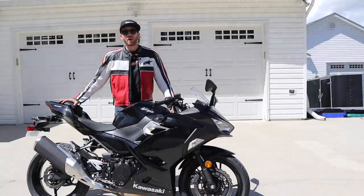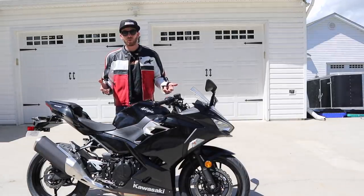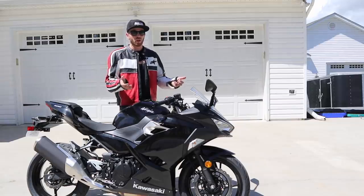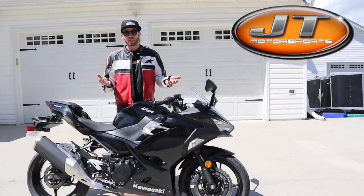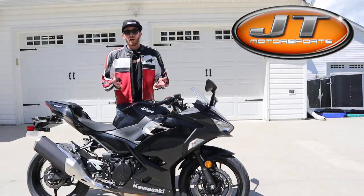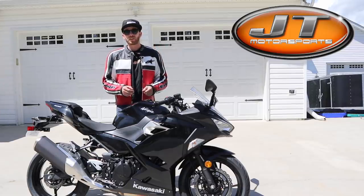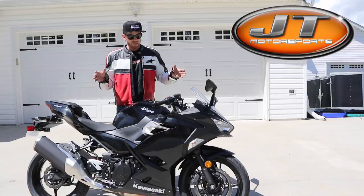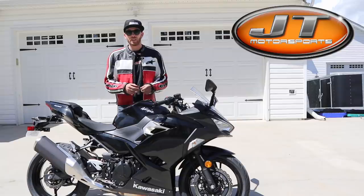Those are my thoughts on the 2019 Ninja 400 ABS. But as always, you don't have to take my word for it — I suggest you go ride one yourself if you're interested, and you can go ride one at JT Motorsports. Big thank you to those guys for providing me the opportunity to ride this bike today. I hope you guys enjoyed today's video — if you did, please give it a big thumbs up. If you're not a subscriber, consider hitting that subscribe button. If you have any questions about this bike, I'll do my best to answer them down in the comments below.